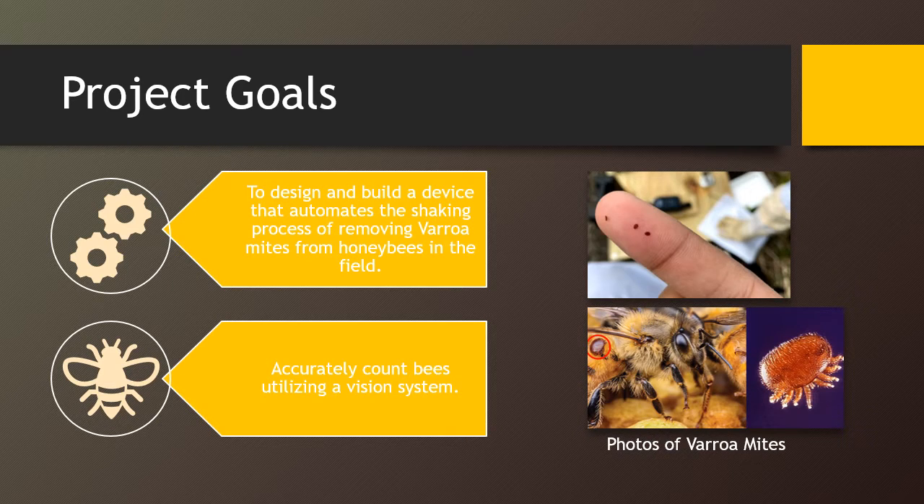This project has important implications because it will make the process of checking bee colonies for varroa mite infestation easier.